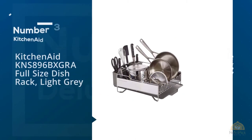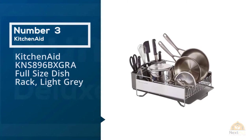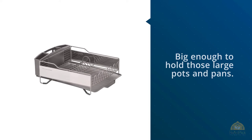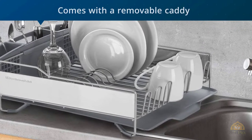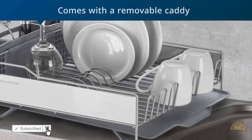Number 3. KitchenAid KNS 896 BXGRA Full-Size Dish Rack, Light Grey. This product will keep your countertops dry and organized while being big enough to hold those large pots and pans. This rack is not only rust-resistant but has soft feet so it doesn't scratch your counters. Comes with a removable caddy for your utensils.